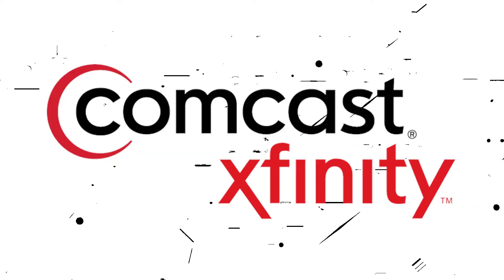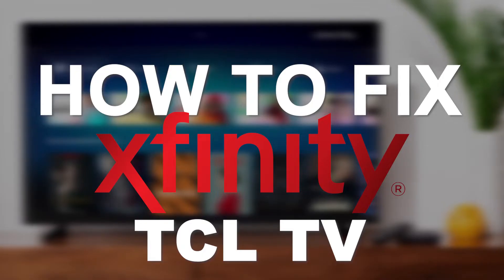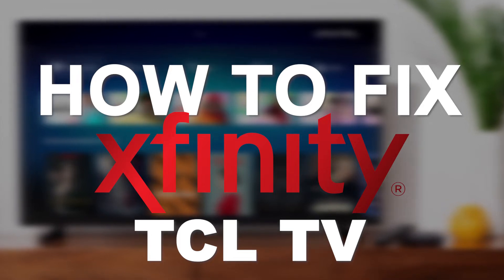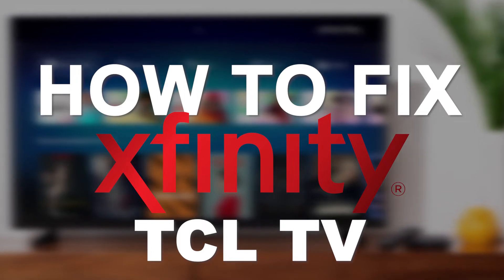Nothing can be more frustrating when you sit down to access one of your favorite programs using Xfinity internet and you run into issues or your speeds are really slow. In today's tech video, I'm going to show you how to fix Xfinity if it isn't working on your TCL smart TV.